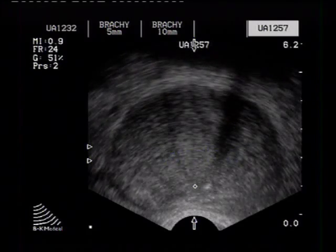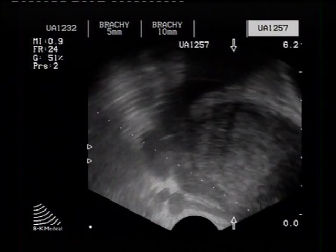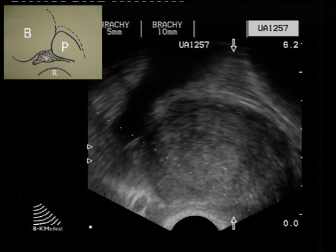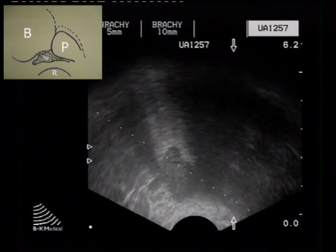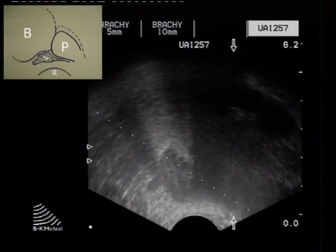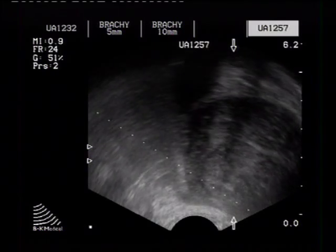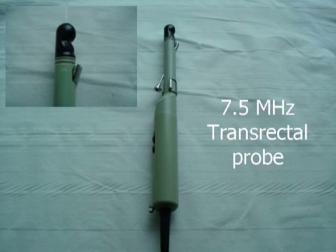Evaluation is performed both in transverse and sagittal views. We use a 7.5 MHz transrectal probe which can scan both transverse and sagittal views simultaneously.